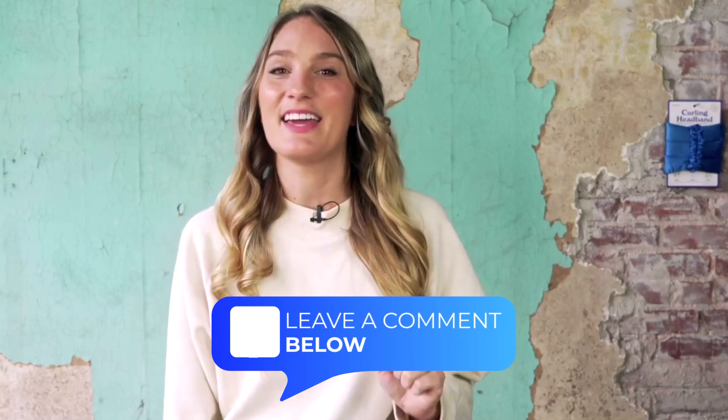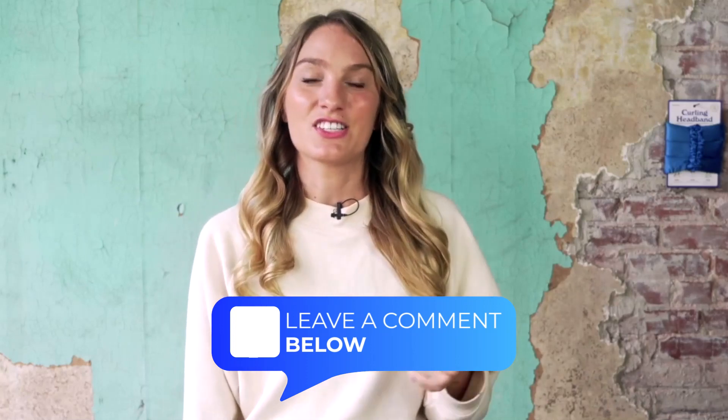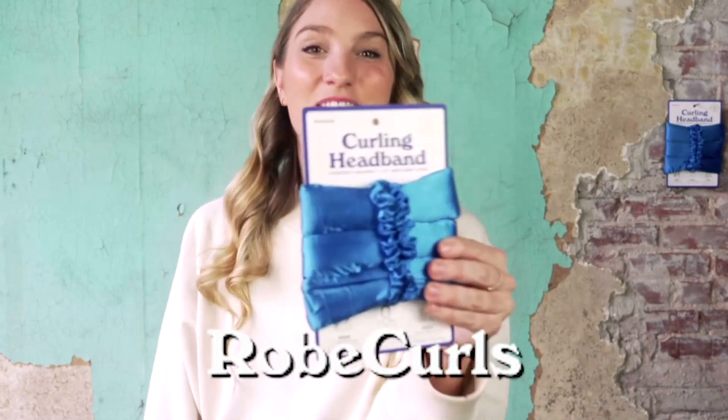Hope this video is helpful. If you have any other questions or you want any other tips and tricks, do not hesitate to leave a comment in the section below. I read all of them and I love answering your questions in these videos to help educate you on how to get the best curls of your life with Robe Curls.